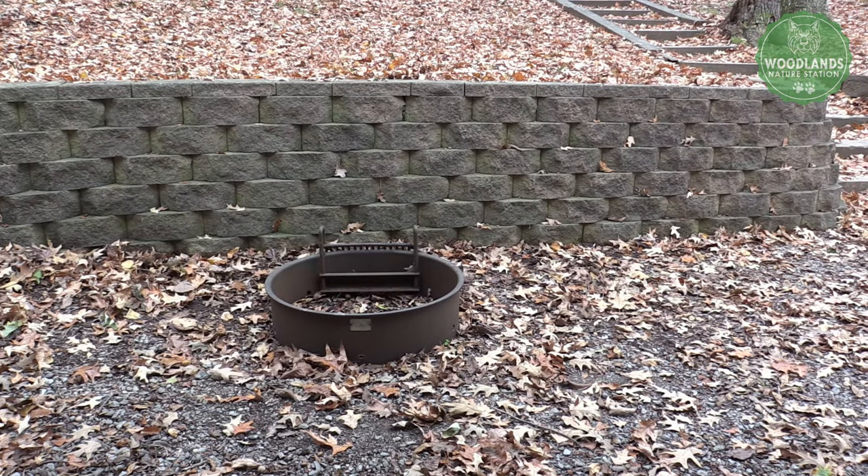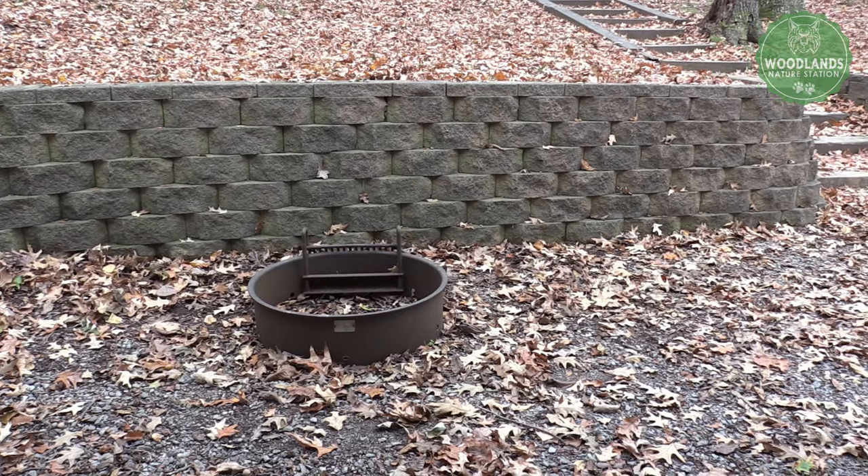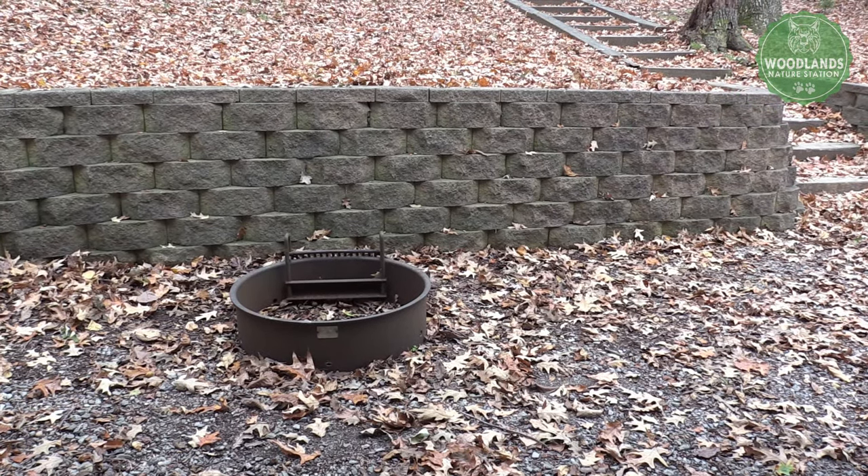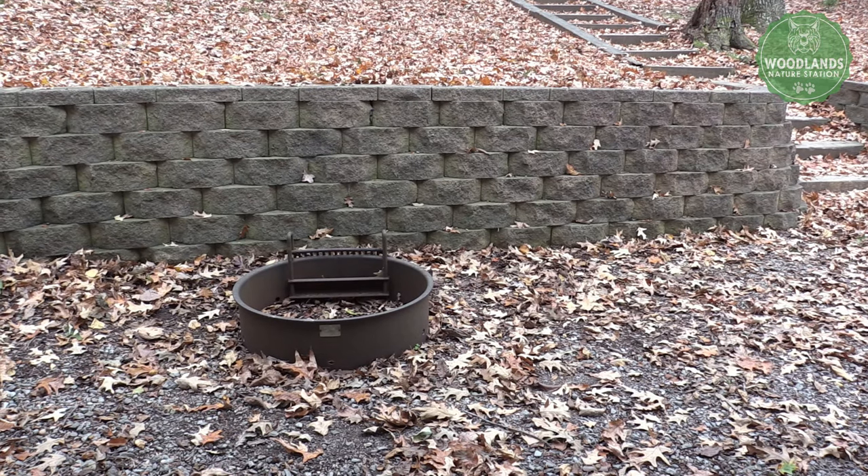The first step of building a fire is: if there is a fire pit, make sure you use it. This is a safety feature to make sure that embers don't spread while you are making the fire. So if there is a fire ring, you should use that as your first priority.